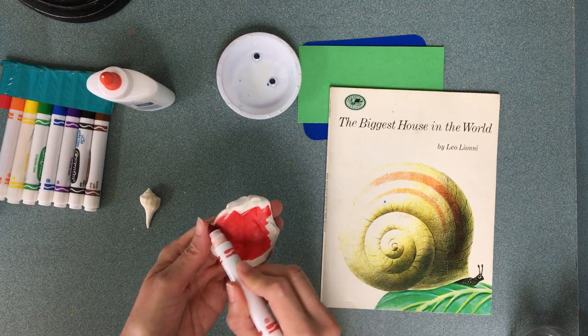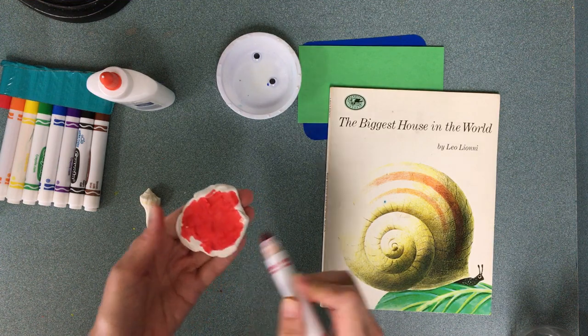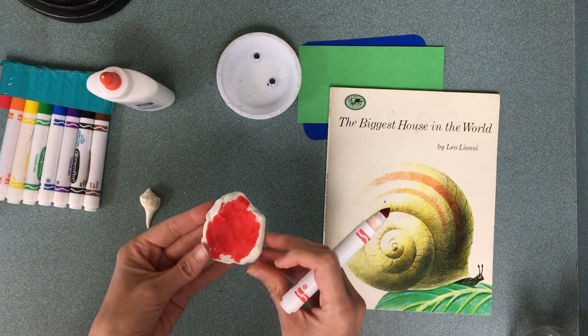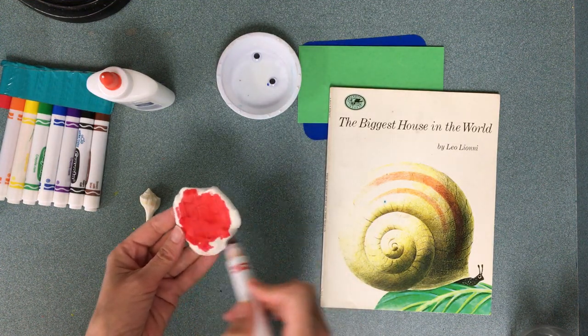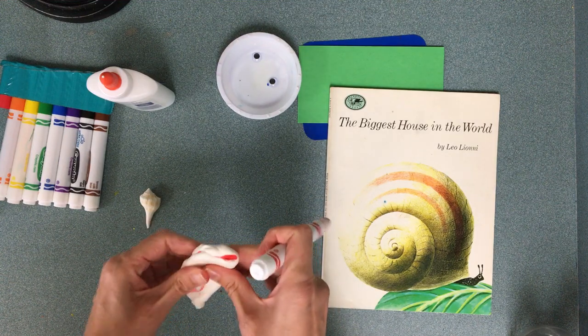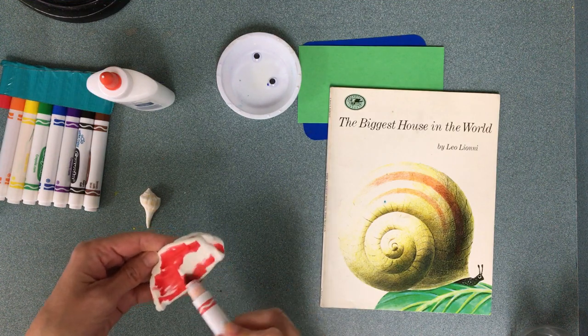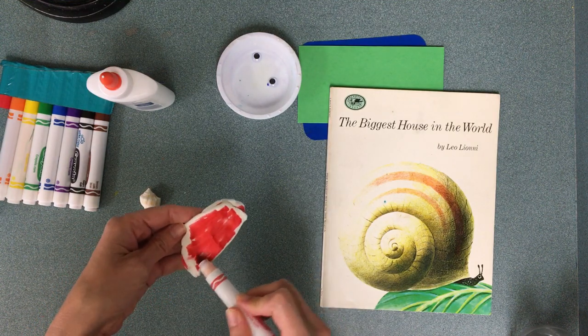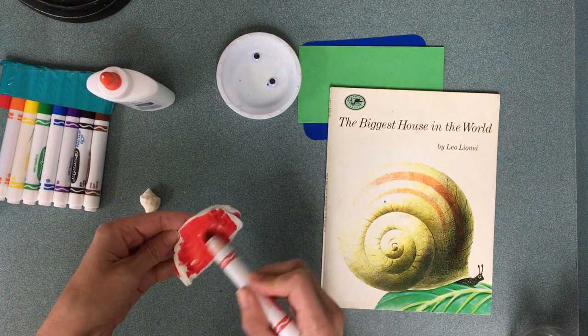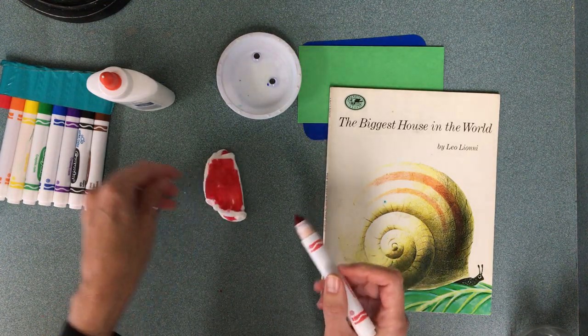What is the name of light red? I hope you just said pink — we call it pink! I colored all this side, then I fold it and squish it, and I'm going to color it one more time.